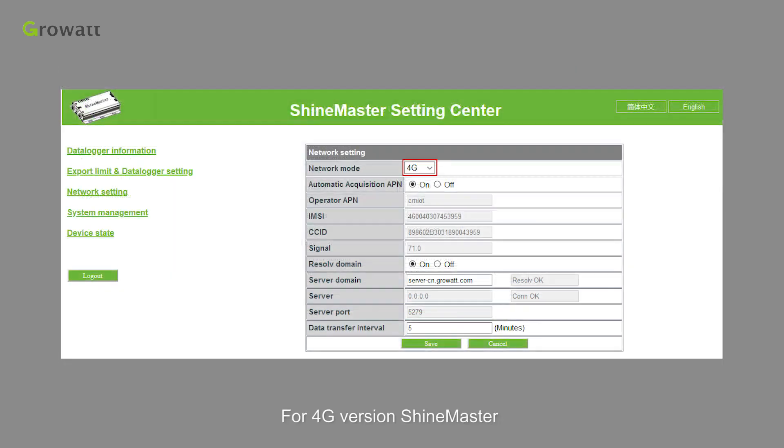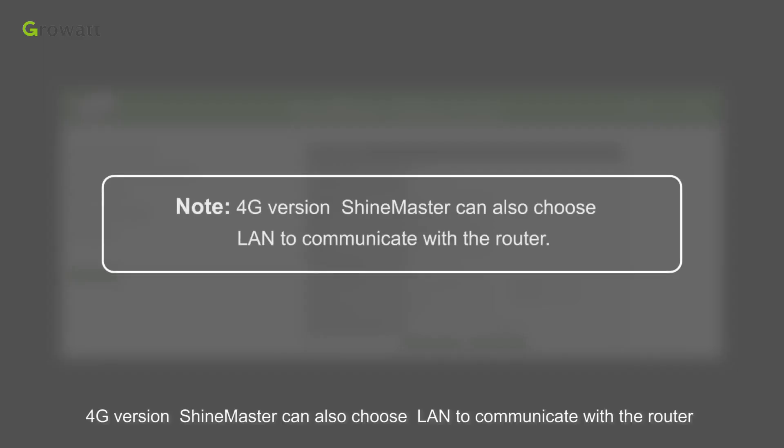For the 4G version ShineMaster, in the configuration page, click Network Settings and select the Network Mode for 4G. Note: the 4G version ShineMaster can also choose LAN to communicate with a router.